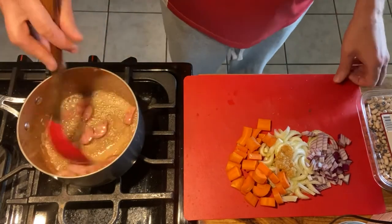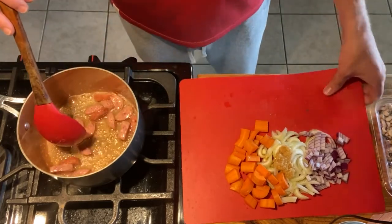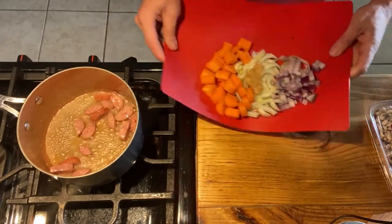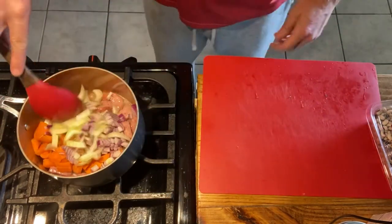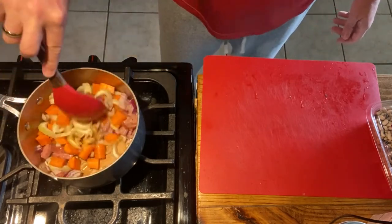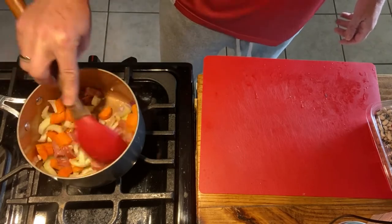The sausage has sautéed a little bit in a couple of tablespoons of butter. Now I'm going to go ahead and add the mirepoix and garlic. Give it a stir, let those get coated, and let that garlic start to release into the butter that was in there with the sausage.